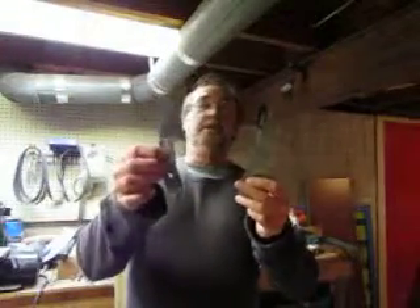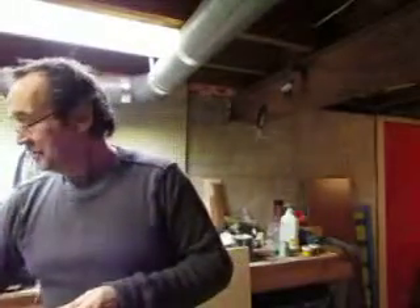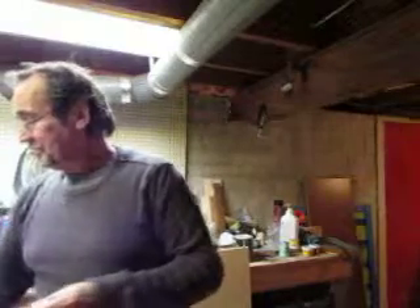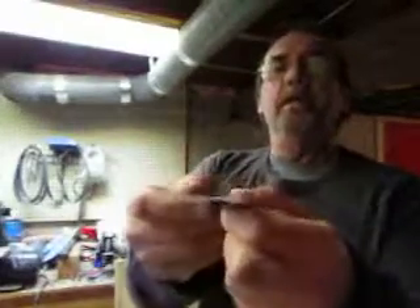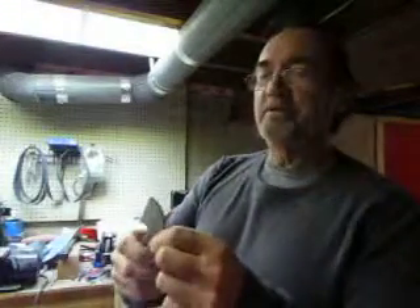I also made another one with a wide blade. I just find little knives easier to do on my little grinder. And I wanted to try a hollow grind, so I made this little thing and ground it on my little 6-inch grinder. Made a hollow grind — just for fun, just to see if I could do it.